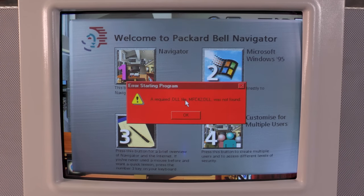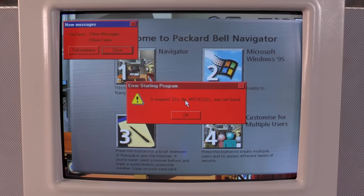Packard Bell Navigator plays its welcome message: 'Your Packard Bell computer offers two computing environments to choose from: a Navigator home environment or Microsoft Windows. Press button one to go directly to Navigator or button two to go to Windows 95. Press button three for an overview of Navigator or for a quick lesson on using your mouse. To customize and secure your computer so that more than one person can use it, press button four.'